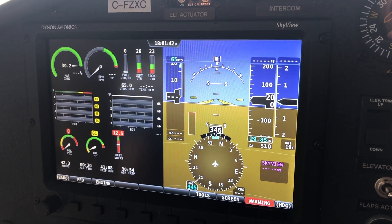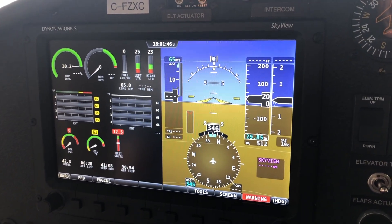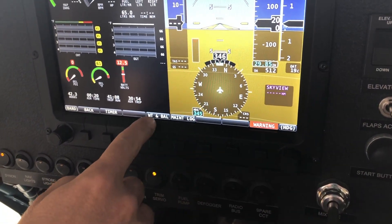The weight and balance is so easy to do that there's just no excuse for not doing one for every flight. To get into the weight and balance, we go to the tools menu and then the weight and balance menu.